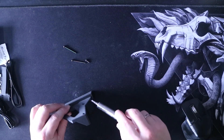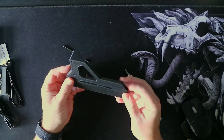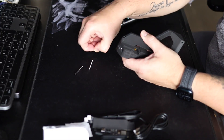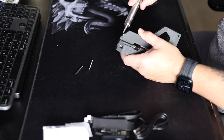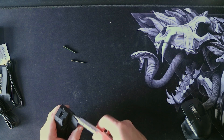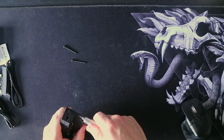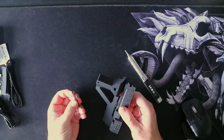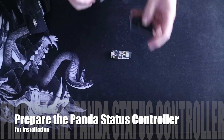Later on in the video I will use the files I created myself, and I'll explain the reason why I created these files. Now the Panda Branch is ready to install and we are going to use those two screws to attach it to the printer. We are going to do the same for the Panda Status controller.